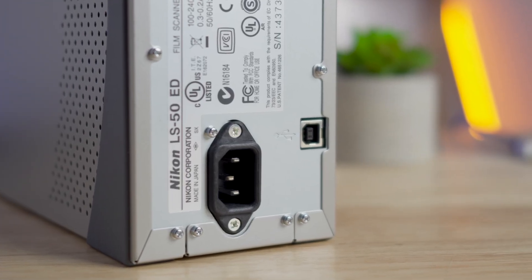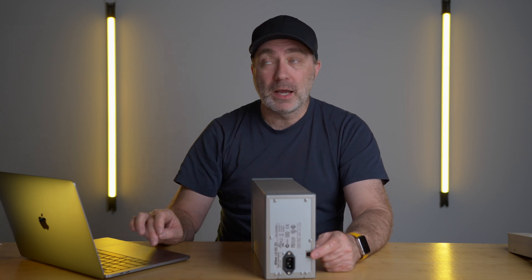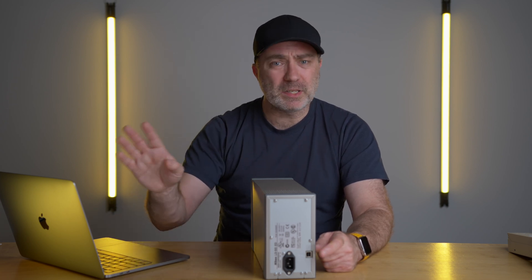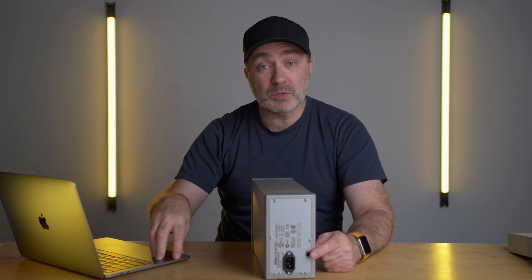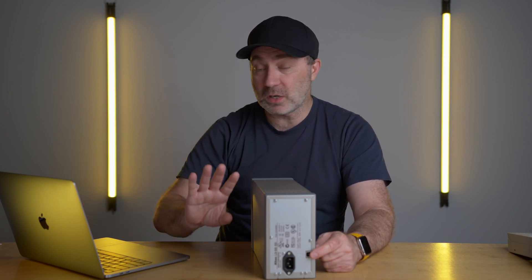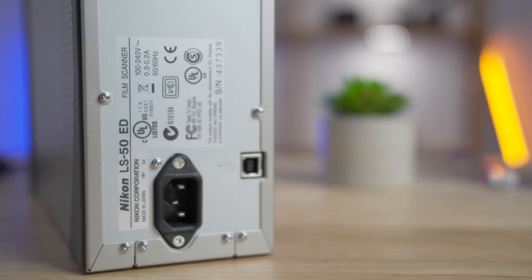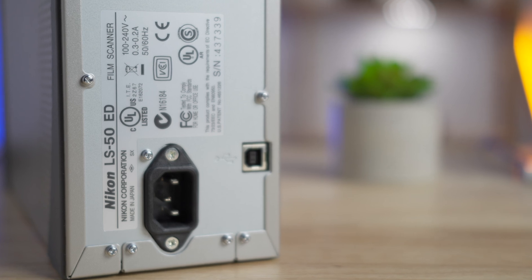It has a USB 3.0 interface on the back, which is very handy for modern computers — you can just use a dongle or plug it in directly. I'm using the Apple MacBook Pro 13-inch M1, which has USB-C Thunderbolt, so I need a dongle, but it works fine. The third-party software I'm using works perfectly on this computer, so no problem at all.